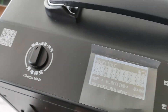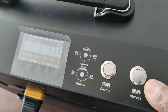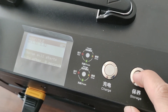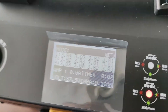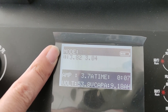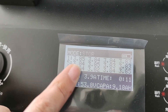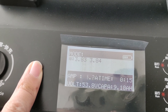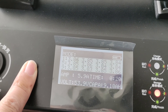Let's do the storage. Press the storage button. You can see from the screen it shows 'STOR', which means storage. It shows the per-cell voltage, and when it reaches 3.85V, it will stop automatically.